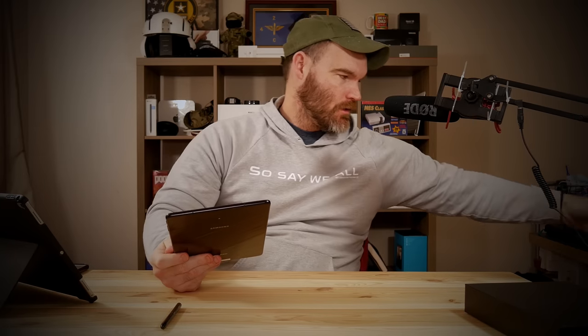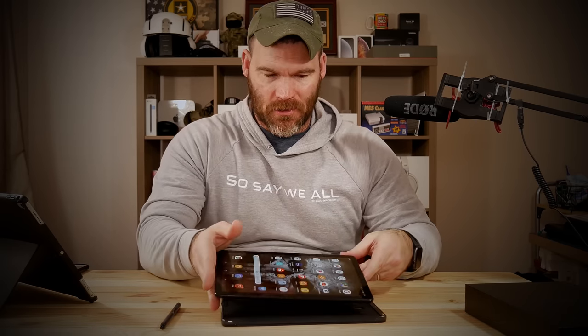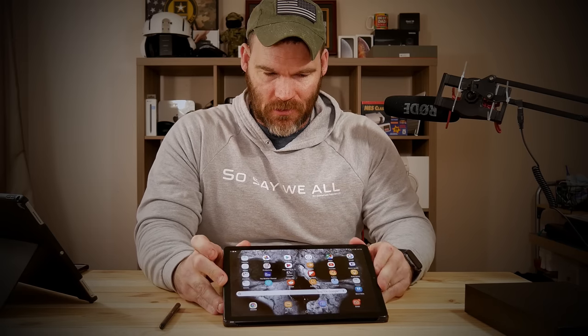Moving on to the optional accessory — I'll get into prices in a bit — this is Samsung's own keyboard case. I'm going to snap the tablet in here just so it'll hold itself up. One thing I do like is it's got a little holder for the S Pen.